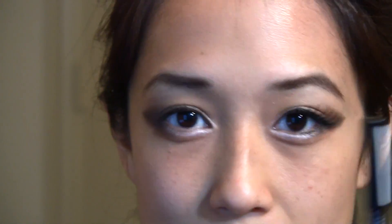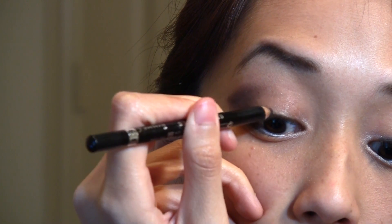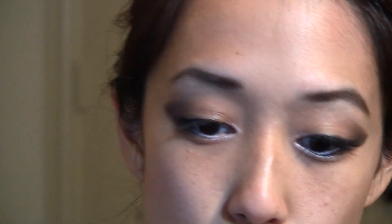Next I'm going to take an eyeliner — this one is by Rimmel, it's their Coal Liner — and I'm just going to line the top of my lash line. Then I'm going to curl my lashes using my Shu Uemura.